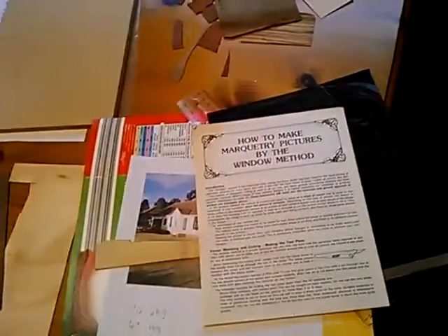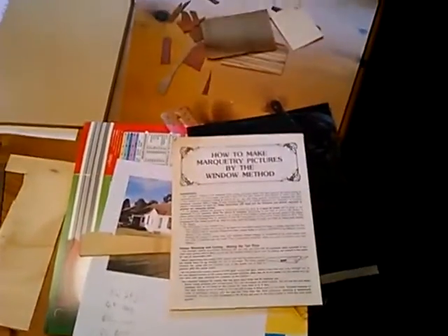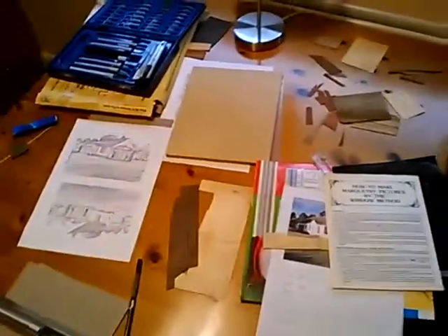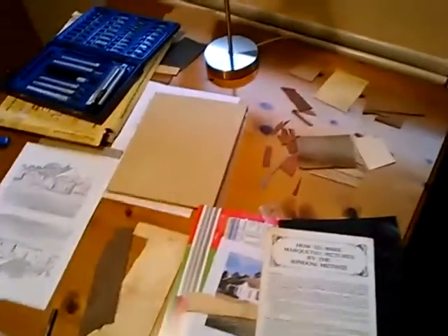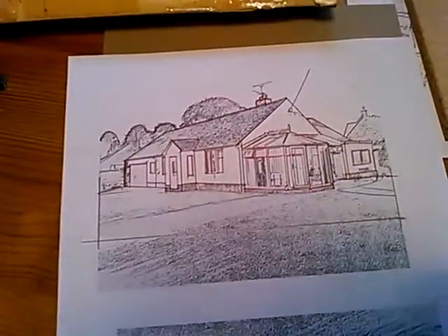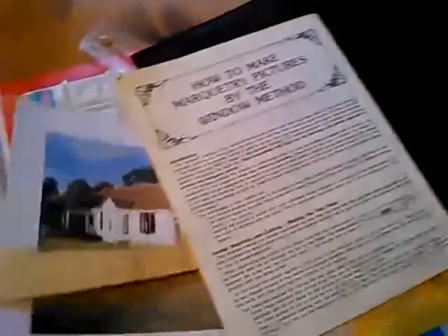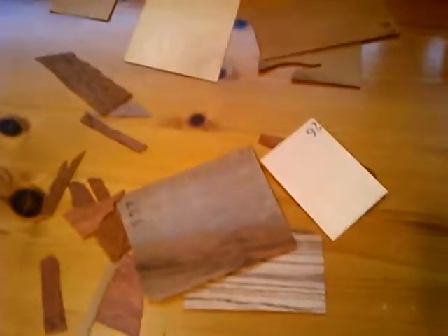It comes with some general instructions on how to do marquetry. It's quite complicated but it actually seems reasonably easy. I've outlined in red on the picture of my parents' house which areas I'm going to make of different wood to simplify it. I've also listed out the different woods I'm going to use for different things like the sky, roof, walls, brick, trees, and windows - because each of the woods in the kit has a number on it.